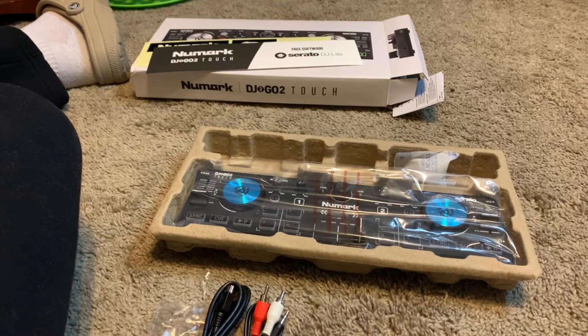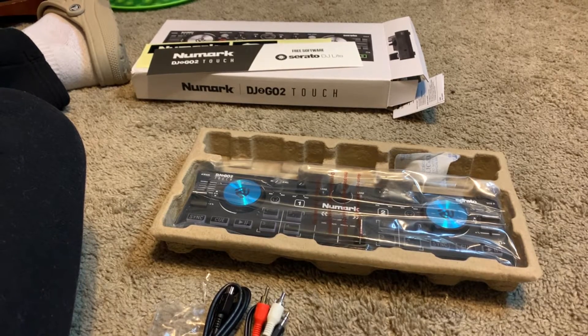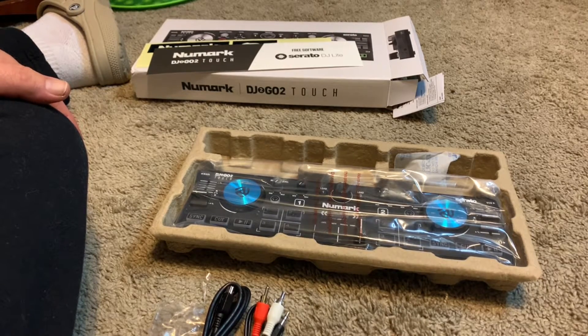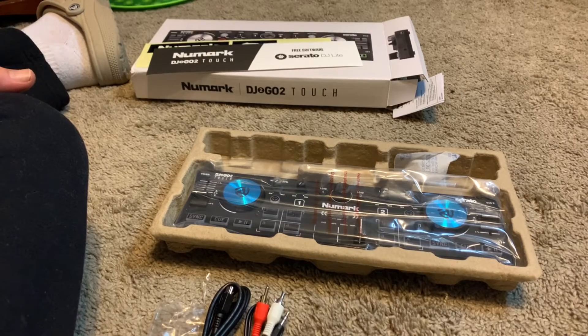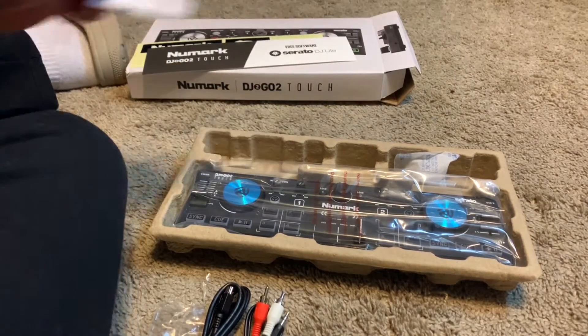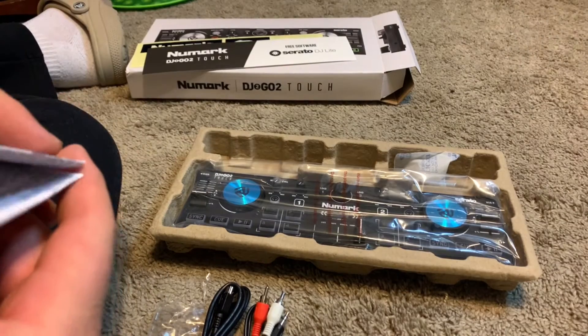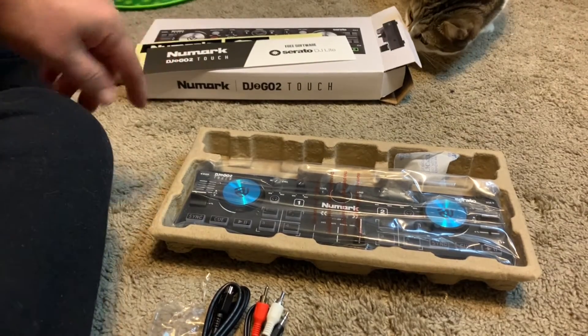I do not use Serato. I used it in the past but I'm now a Virtual DJ user. A lot of DJs say it's not a true software for DJing and that they make it too easy because of the sync button and things like that.